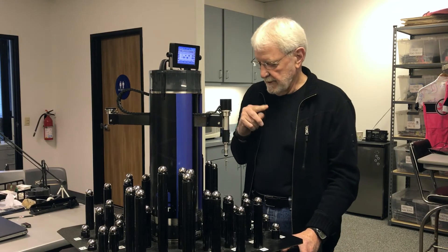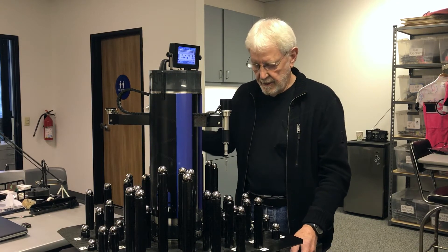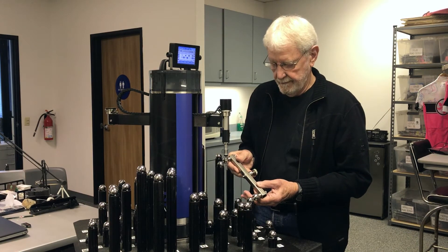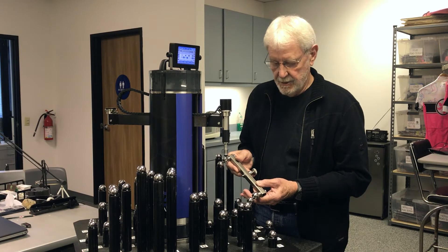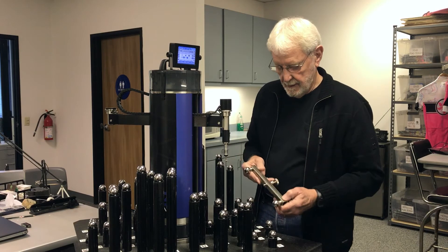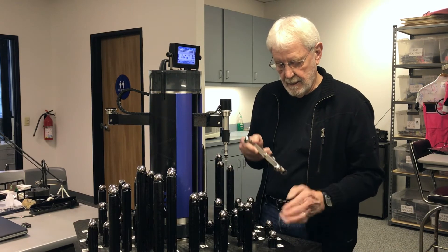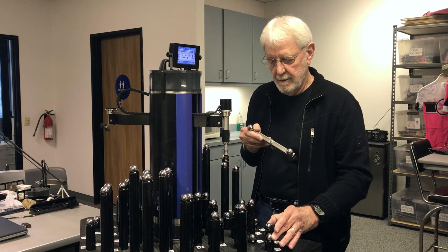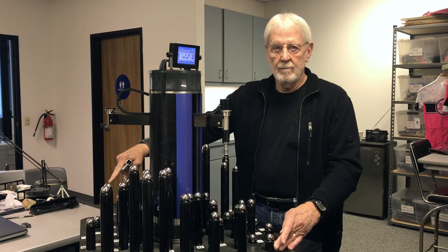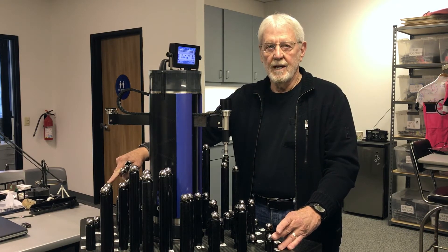Now if you take any two of the balls, they form a ball bar length. Some of these lengths are near vertical, some are near horizontal, some are close together, and others are far apart, more than 600 millimeters. That's over two and a half feet.